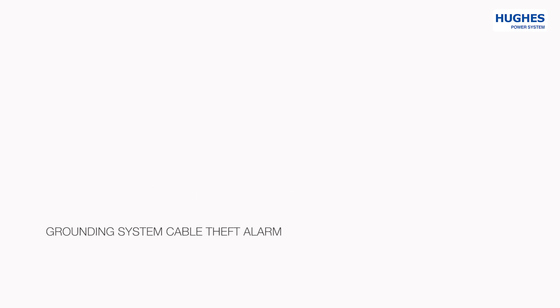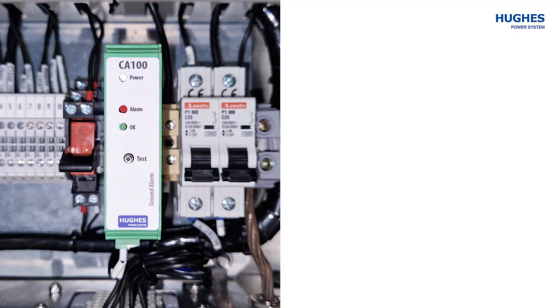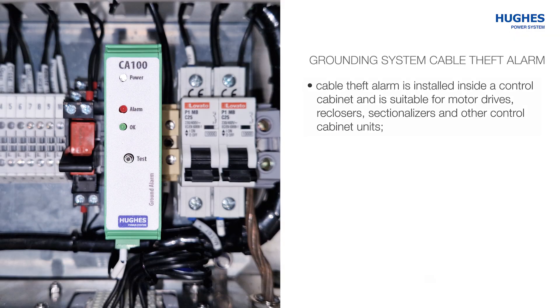Grounding System Cable Theft Alarm. The cable theft alarm is installed inside a control cabinet and is suitable for motor drives, reclosers, sectionalizers, and other control cabinet units.